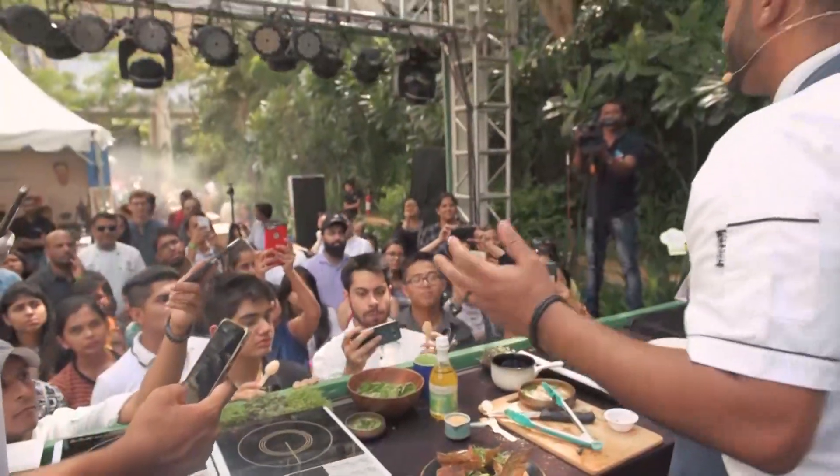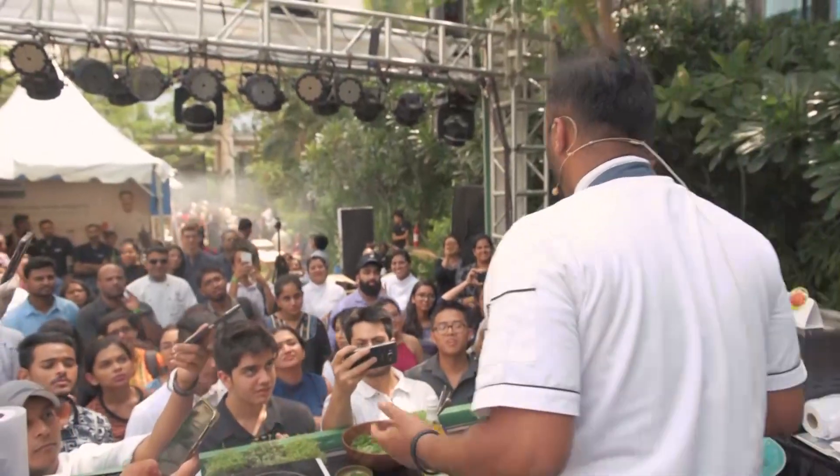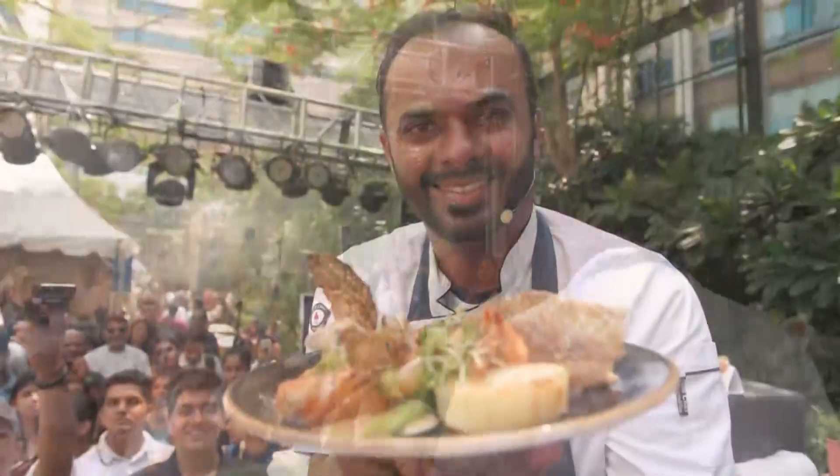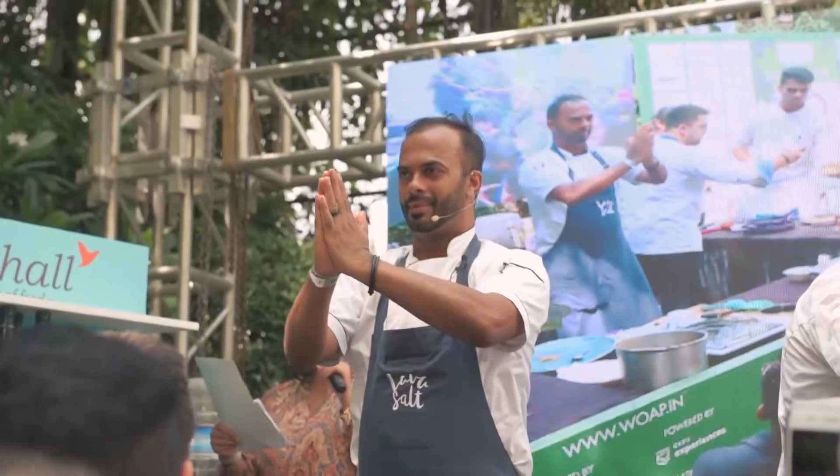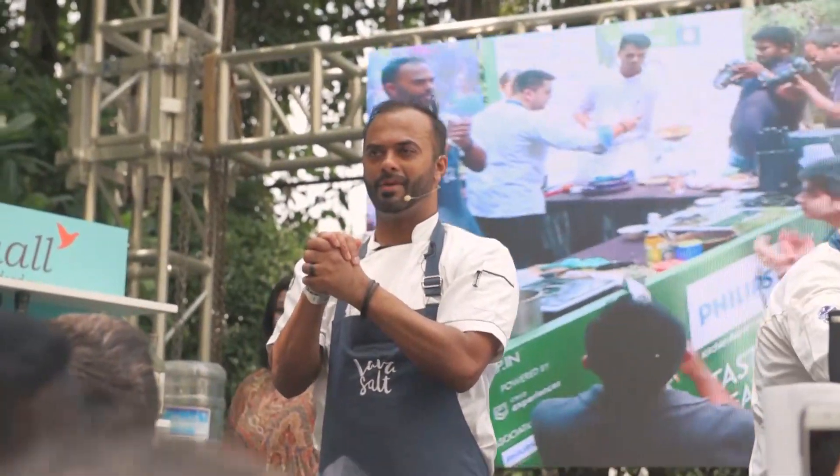So ladies and gentlemen, that's the fish completed. Are you ready to taste some? Thank you guys. Have a good one. Thank you very much.